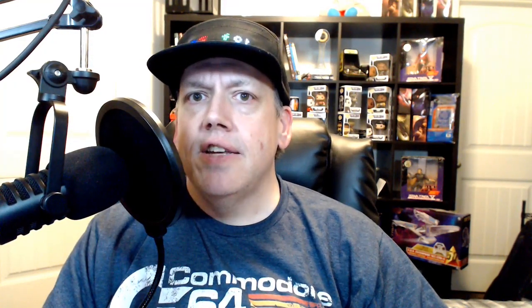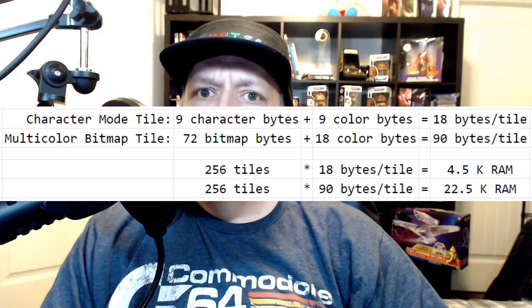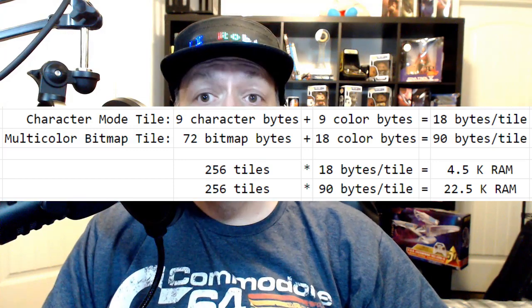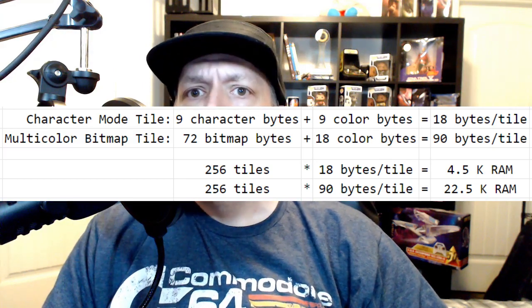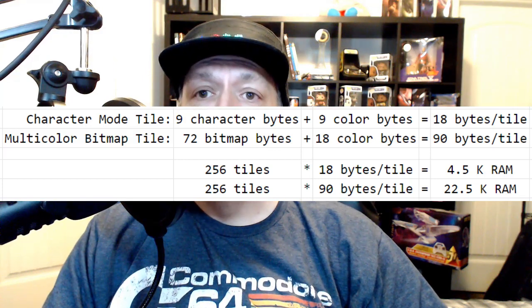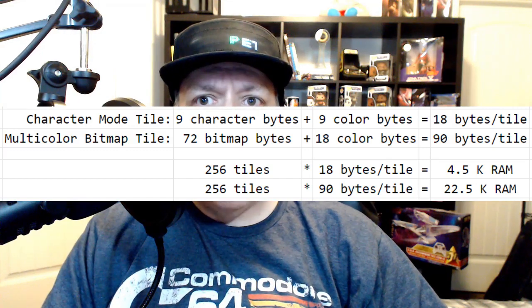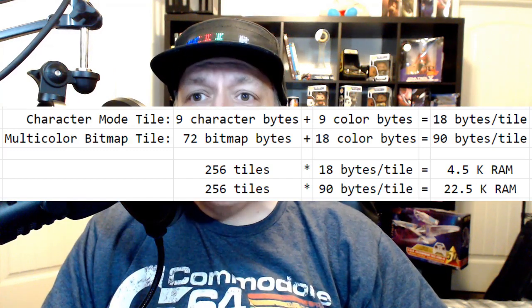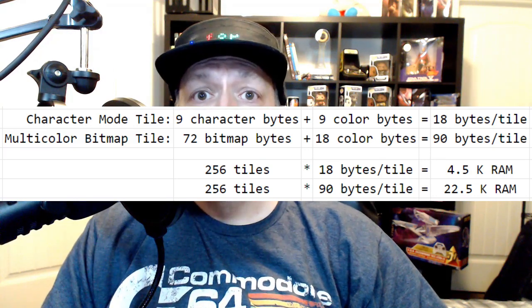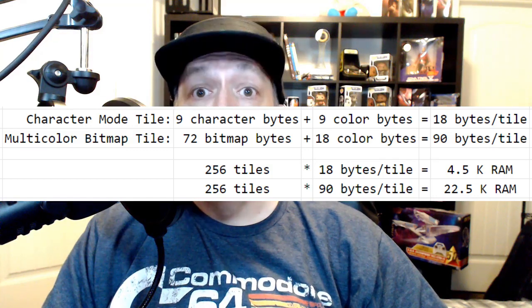As David has explained in his videos, each game tile on the 64 takes 18 bytes, half for the characters and half for the colors. As there are 256 possible tiles, that means the tile data for the 64 took 4.5k of RAM. Multicolor bitmap graphics are quite a bit larger and would require 5 times the data. Each multicolor bitmap tile takes 72 bytes of bitmap data and an additional 18 bytes of color data, for a total of 90 bytes per tile, or 22.5k of RAM for all of the tiles.